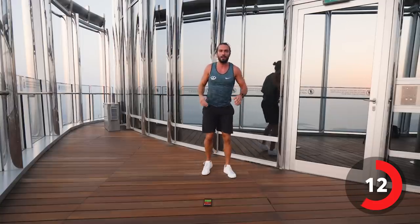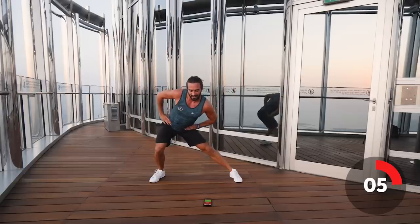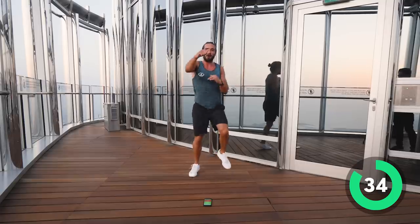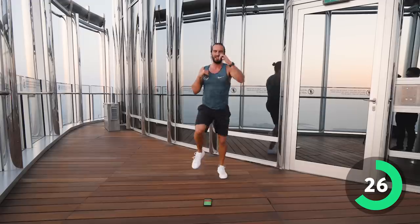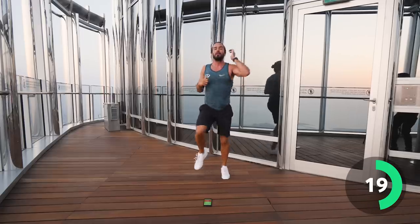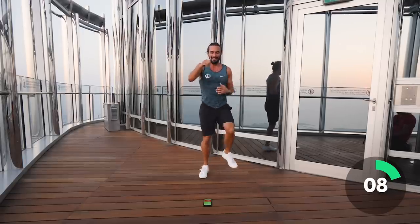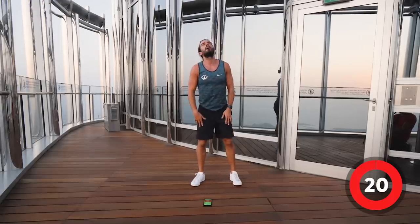Right, two more moves — last couple. We're going to run on the spot and do fast punches. 40 seconds, only two more exercises left and that's the end of the workout. Let's go — run and punch, 40 seconds. Really give it some fast punches, fast feet. Good effort, come on, keep pushing. Last 20 seconds — faster! Come on, Burj Khalifa, highest HIIT in the world! Five, four, three, two, one.